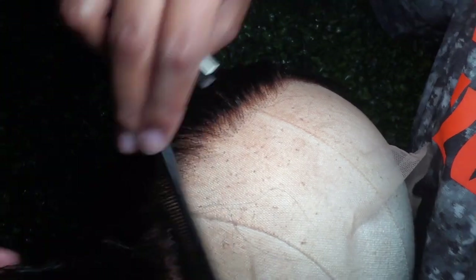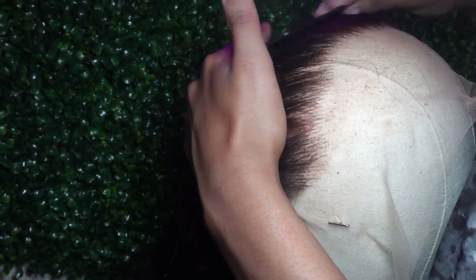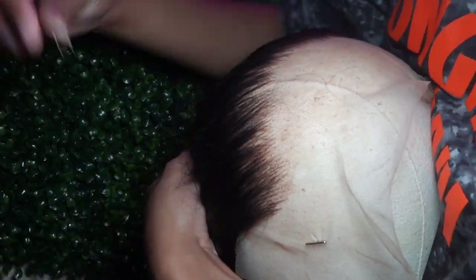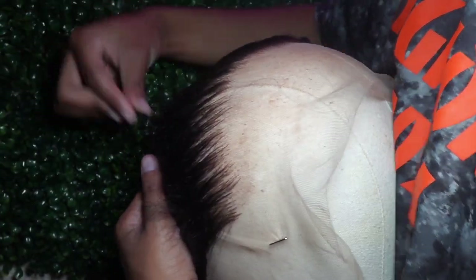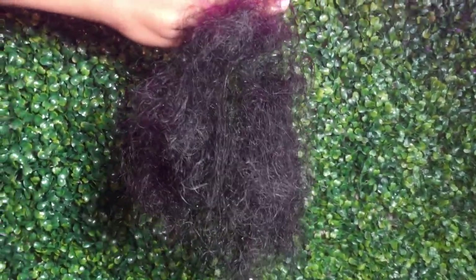I know I said pluck behind the hairline, but I do comb my hair back at the end and pluck just a little bit more, because I like the kind of bald look on the wig — so yeah, I do overpluck. This is how much hair I end up plucking out in the end.